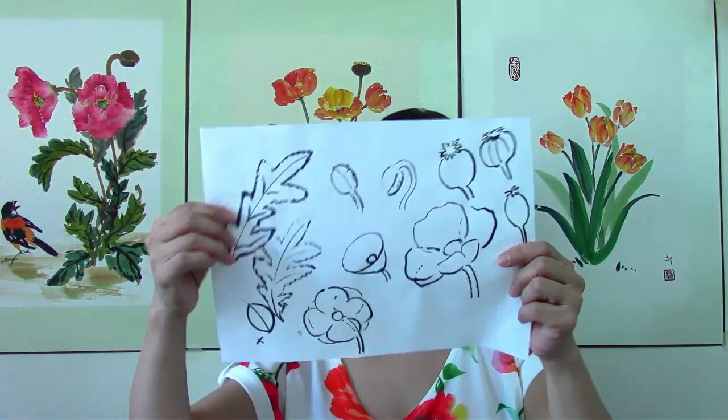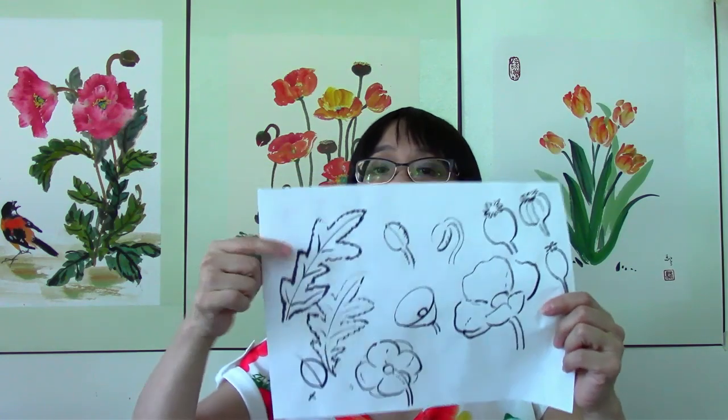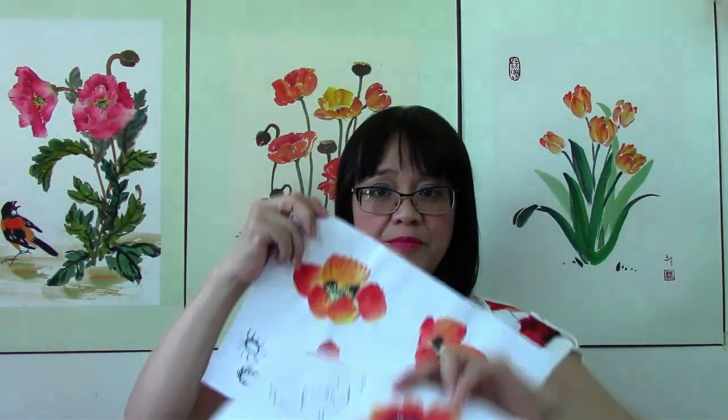That's the tulip portion of the workshop. In the second half, we'll talk about poppies. Poppies are mainly wildflowers that you'll find in the field instead of people's gardens, and they have a very captivating beauty. The leaves are different, the petals are different. We'll talk about the anatomy of the flower and then discuss how the seed pod would look, how the leaves would look, and we'll have two different ways of painting the petals.